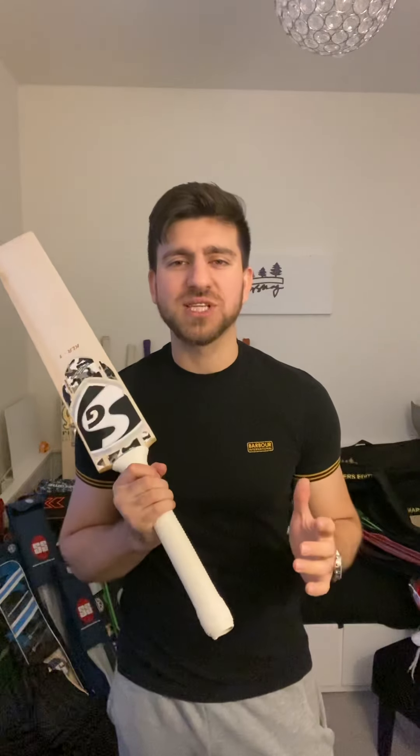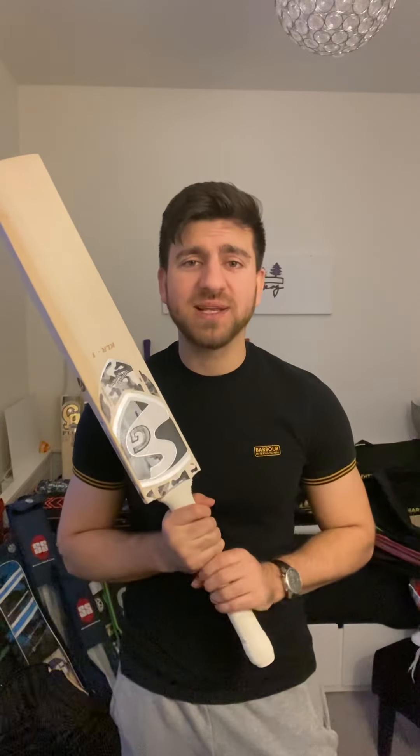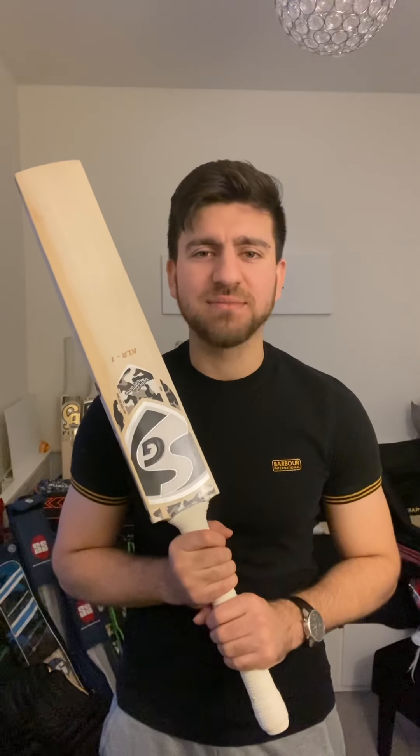Hello everyone, Umran Zozai here from Hammerskoo Cricket. I've got this amazing SG KLR1 cricket bat. This is actually a player's edition cricket bat — the way it performs and the way it feels is just amazing. This cricket bat is quite similar to what Lukesh Rahul, the Indian opener, would use. I'll go through this bat and show you why it's so special.